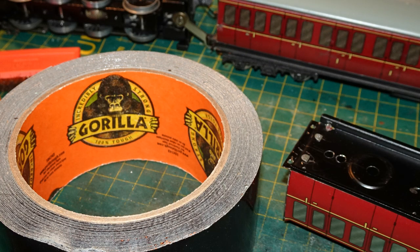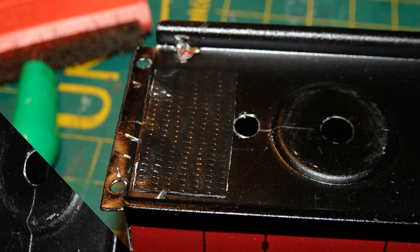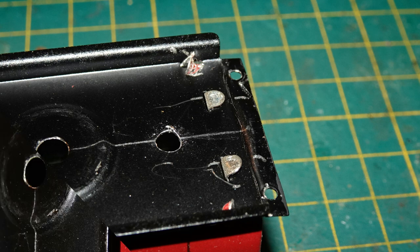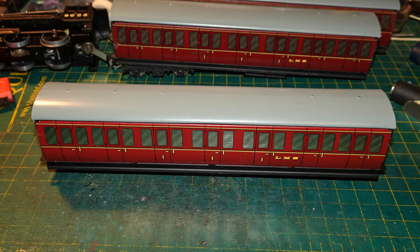I wanted to close up the original hole so that I would be able to get the bogey pin reliably into the new correct hole when joining up the coaches on the track. I thought the simplest way to do this would be to put a piece of strong tape over the original hole, and I got out some gorilla duct tape for this purpose. I cut a piece of the black gorilla tape to the right size and stuck it over the original hole. You can see there are bumps under the tape at the end of the coach, caused by the tabs attaching the end of the coach to the floor. One of those tabs at the other end appeared a bit loose, so I flattened it down. I then fitted the roof back onto my additional coach.